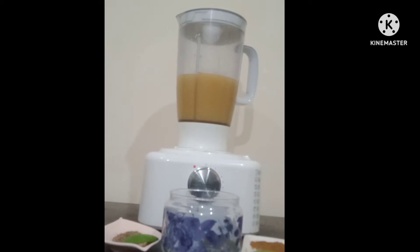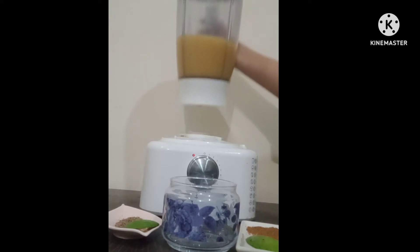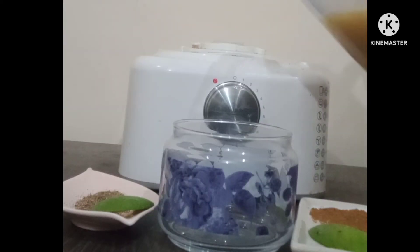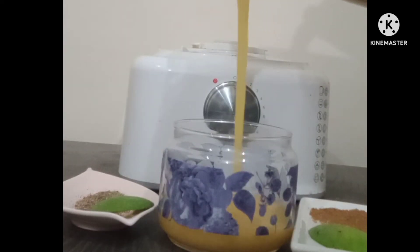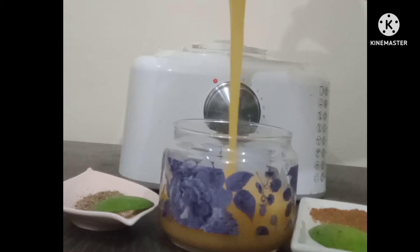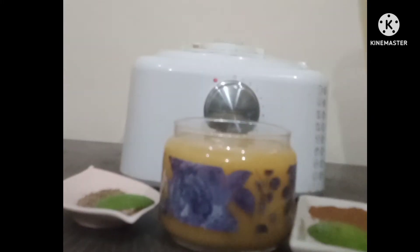We did not overcook it, so the syrup is not brown. The syrup is ready. Now we can store it in the fridge. Make sure you keep it in an airtight container — keep it clean with no water. We can store it for up to one month.